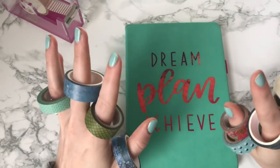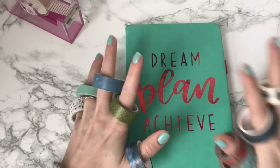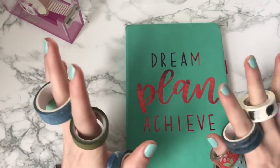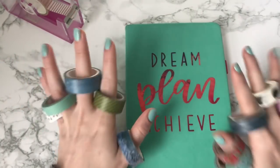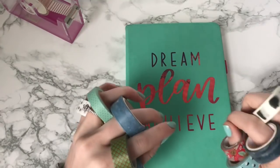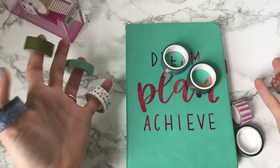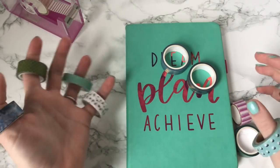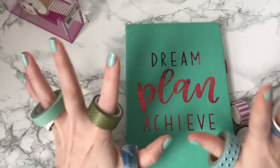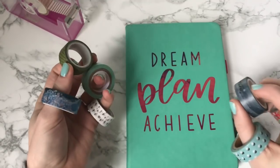If you guys have been around this channel long enough you know that I don't use Washi tape all that much, but when I do it's usually for a specific purpose. But if you are on Instagram and in any bullet journaling Facebook group, you know that this stuff can be an obsession. So if you're just starting out in bullet journaling, or you've been around long enough and you just want to know more about it, I'm here to show you 10 different ways that you can use Washi tape in your bullet journal.